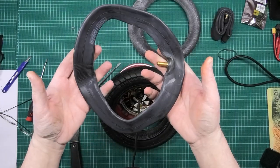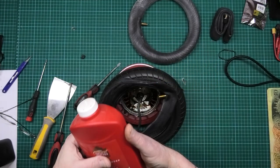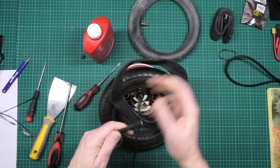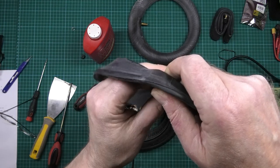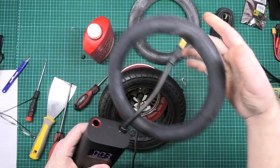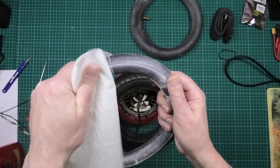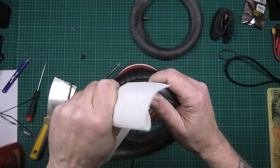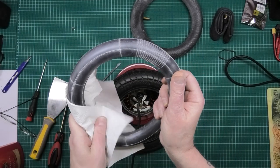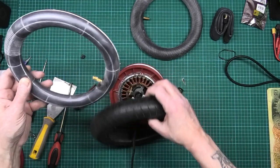When you're putting tubes in, don't put them in flat. Get your tire inflator — pump it up a bit just so it takes shape. Get your talcum powder, put some on, then wipe the excess off because you don't want it going everywhere. This is just to take the stickiness away and it eases assembly massively. Get rid of the excess, put the tube in the tire first and it forms to the outside of the tire.